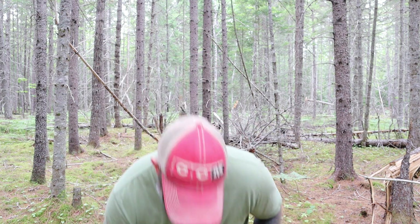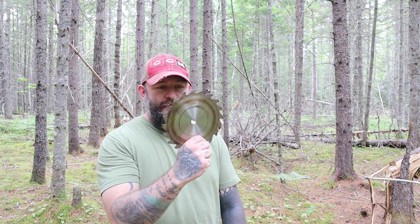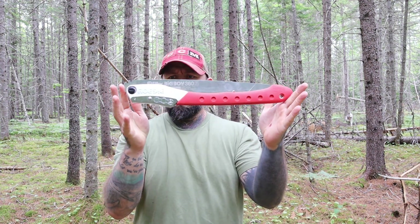Hey guys, thanks for tuning in. As you know, whenever I do a review I like to do a full review — I use it prior to bringing it to you guys, put it through normal testing, and give you my honest opinion. A few months back I actually bought the Silky Big Boy 360 folding saw.